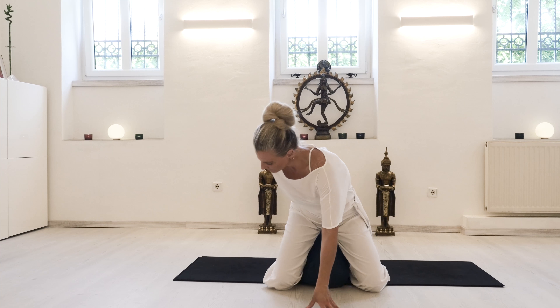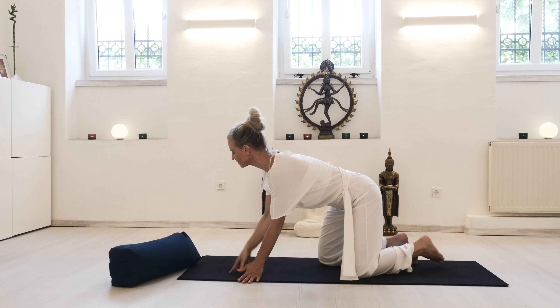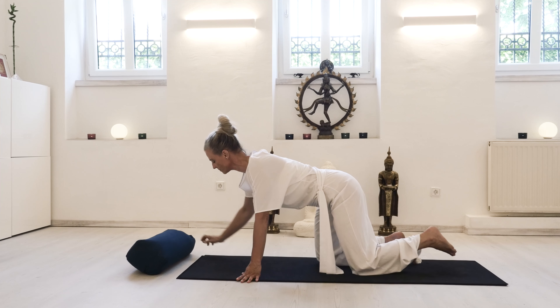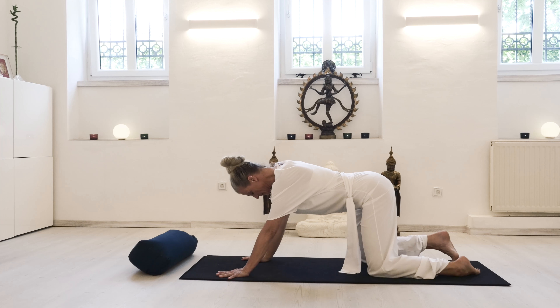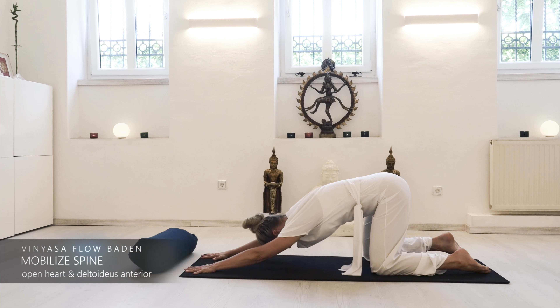As we change position, come forward again with a supported core and an inhale, placing the pillow to the side. With an exhale, turn forward onto hands and knees, going into Anahata Asana to release the back of the heart and freeing up the shoulders.